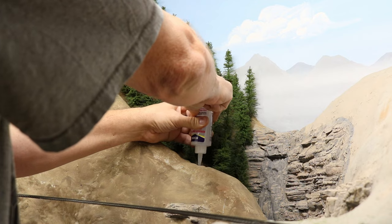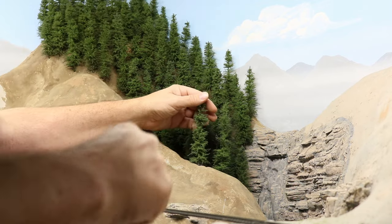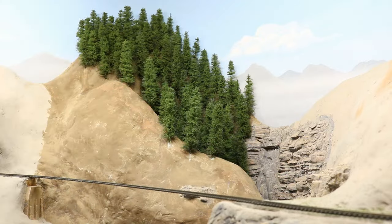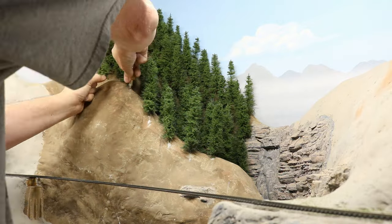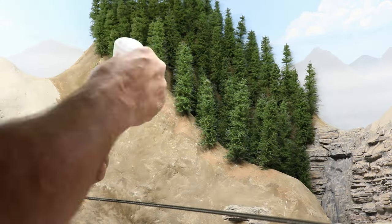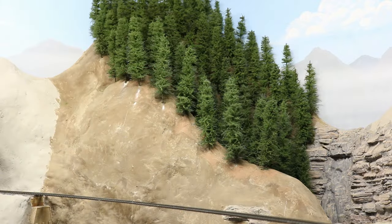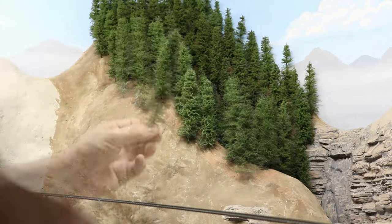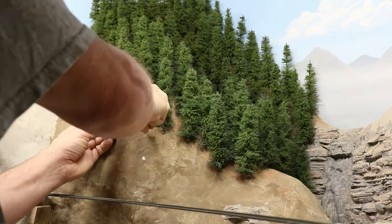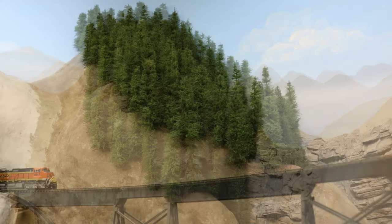When I had reached the bottom of the valley between the two ridges, I started planting trees at the top of the nearer ridge. This was where my concept would either succeed or fail. As I planted more trees on the front ridge, the depth between the two ridges really began to pop, and I could tell I was going to love this effect. I think it looks great on video, but it looks even better in person. It really does create a great 3D effect of distance that will make the trains running across this trestle stand out, as it looks like they are running through the depth of Colorado Rocky Mountain scenery. I'm always amazed at how little real estate 100 trees covers when planting them close together, so now I just need a few hundred more trees to finish the scene.